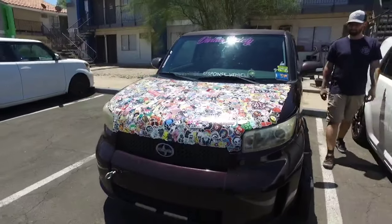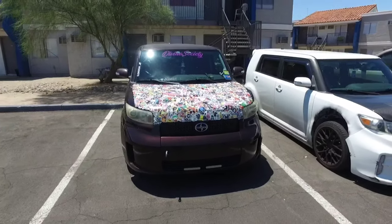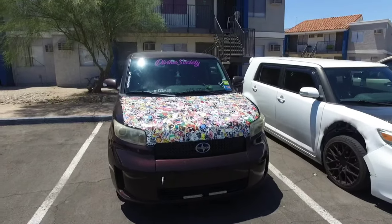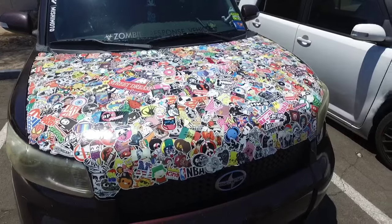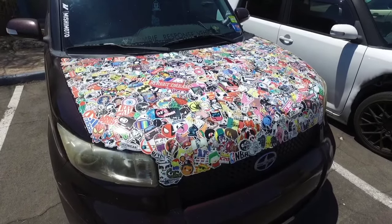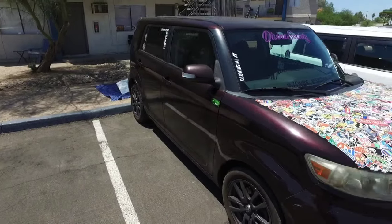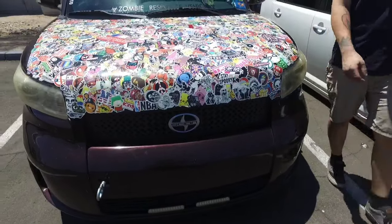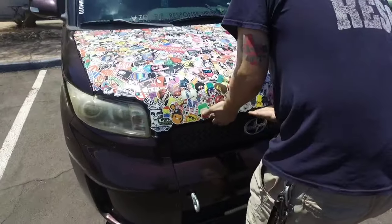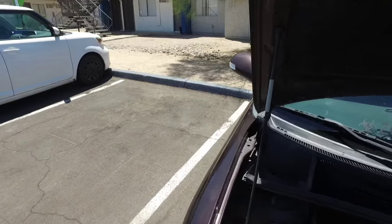We're going to take this hood off. This is the same XP where we replaced the passenger side window that got broken. Elliott wants to keep the stickers on there, and we're actually going to epoxy it. He's going to use Panda's old factory hood, so this cures and it's ready to reinstall.